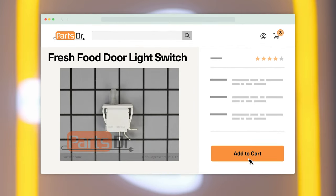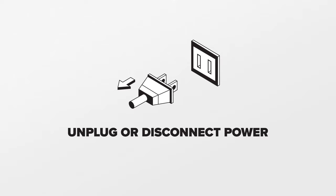If you need to buy a new fresh food door light switch for your refrigerator, check out our website, PartsDoctor.com, where we sell parts for all major appliance brands. Since we will be working on the refrigerator's electrical components, disconnect power to the refrigerator.